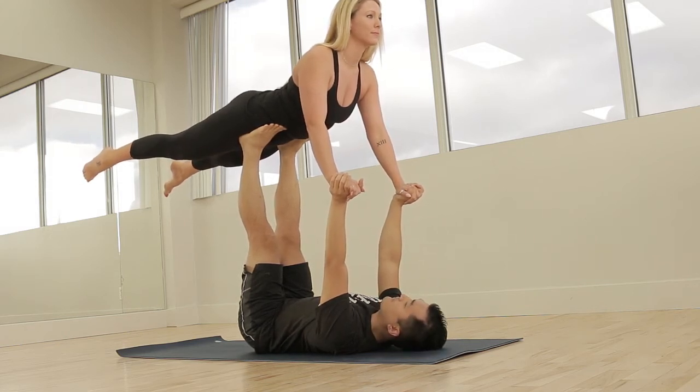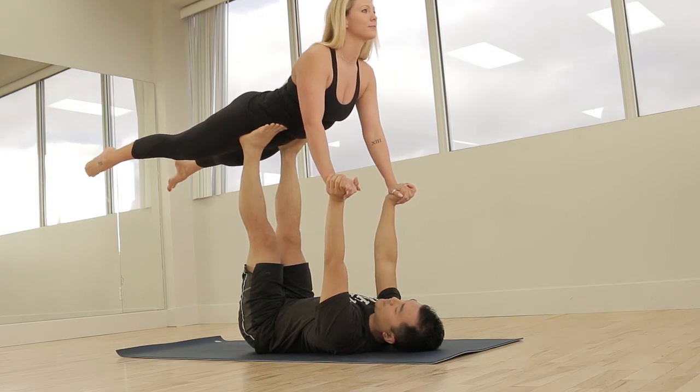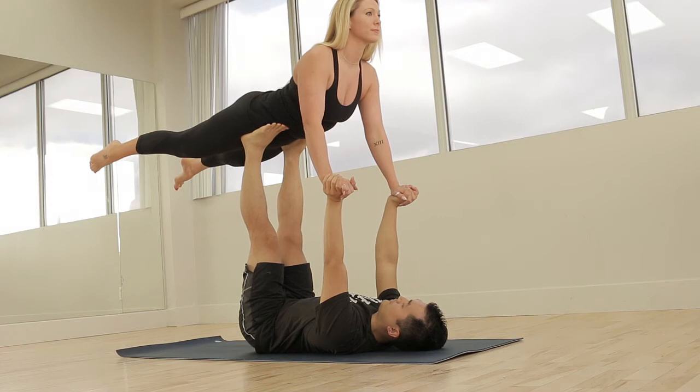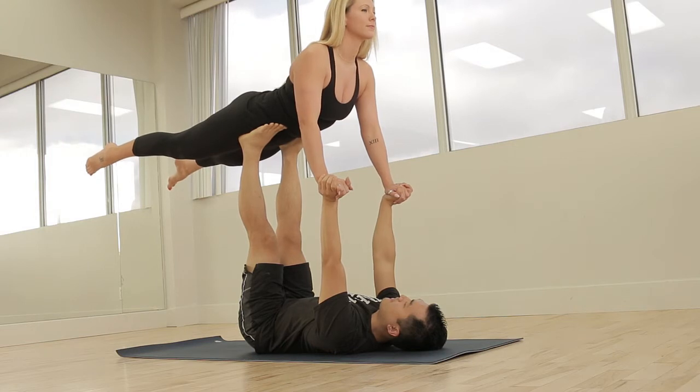We are bone stacking. For example, her shoulders are over her wrists, her wrists are over my shoulders. Same with her hips — they are over my ankles and my hips. That's the optimal position for flight. Notice for my Flyer: her chest is lifted, arms are straight, and legs are engaged.